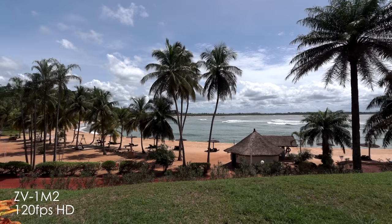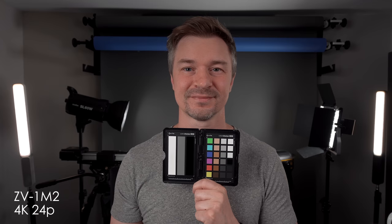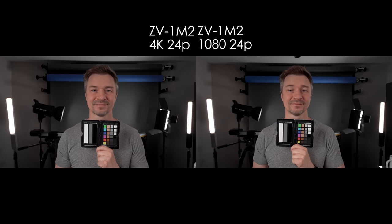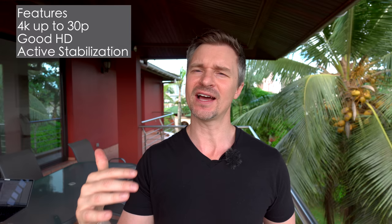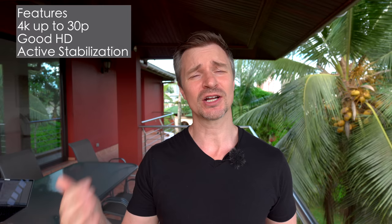This camera goes up to 4K 30p — it doesn't do 4K 120 or 4K 60. If you want 120 or 60 you're going to have to go to HD. Luckily the HD on this camera is actually pretty good. The stabilization features active stabilization, which crops in about 10%, which is fine when you have an 18mm lens. It doesn't have the new dynamic stabilization or the AI chip of the ZV-E1, but I find the stabilization is quite good. It also records gyro data — you can run it through the free program Catalyst Browse that Sony provides and get gimbal-like footage without a gimbal.